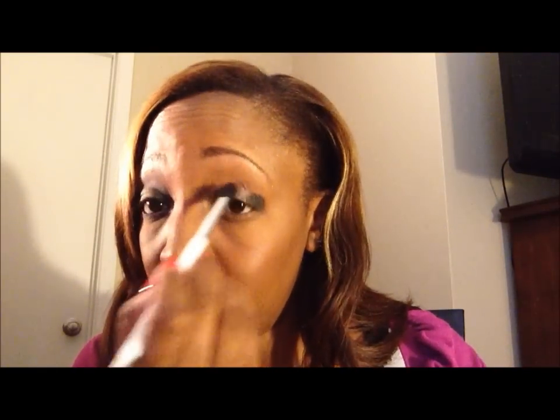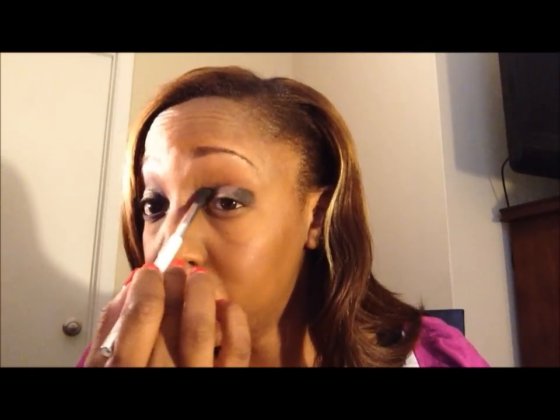Next, grab a blending brush. You don't need high-priced brushes — this is a Sonia Kashuk brush from Target. You can also get one from ELF, also at Target, for three dollars. These are great brushes. I'm using the Sonia Kashuk because it's a little fluffier. Blend in the crease, connecting the dark outer part with the center color, using the windshield wiper motion back and forth.